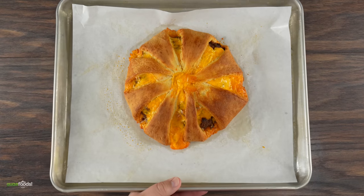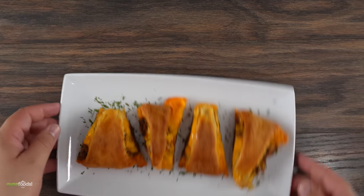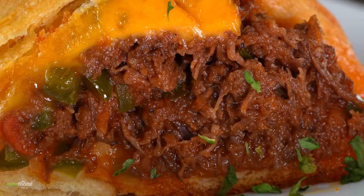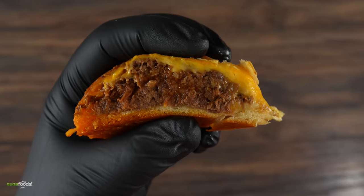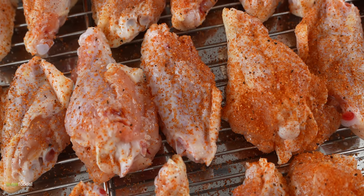Once the time was up I took it out. The only thing left was to cut it and put it on a serving plate. The bread is fully baked, the cheese is nice and melty, it is juicy, gooey, and very very soft — the complete opposite of what we're trying to do with our crispy chicken wings.